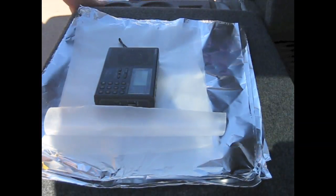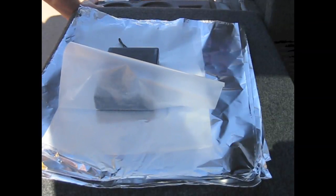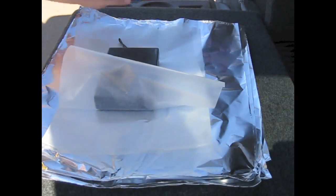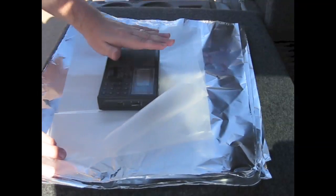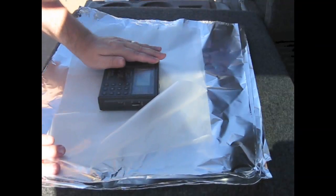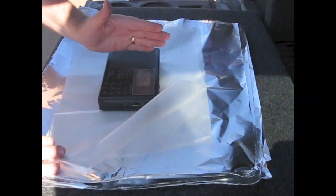I'm back here at the 50,000 watt AM station in the Phoenix Valley area. Last time I was here, which was yesterday, I showed you how putting this radio into a foil pouch wasn't enough, and then I put it into a galvanized steel trash can, which was enough. Those two forms of shielding were enough to block out the 50,000 watts of AM signal.